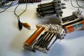Here we have some elevator controller relays. This is the smallest one. It's a two-pole relay. There are only two contacts there — one and two.